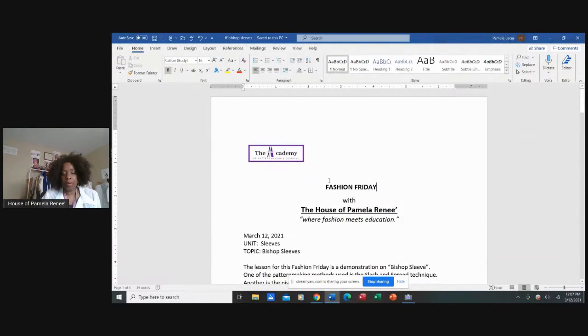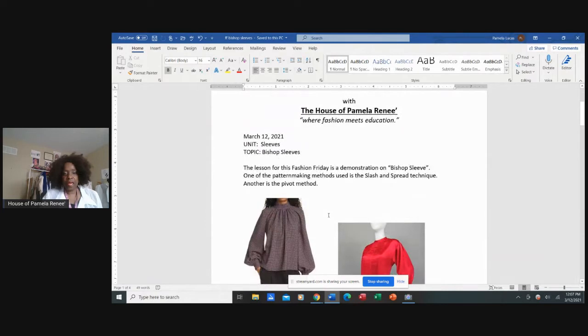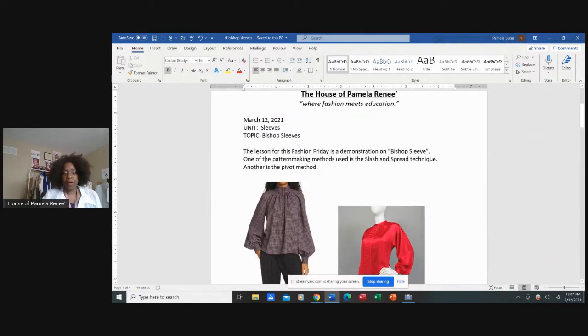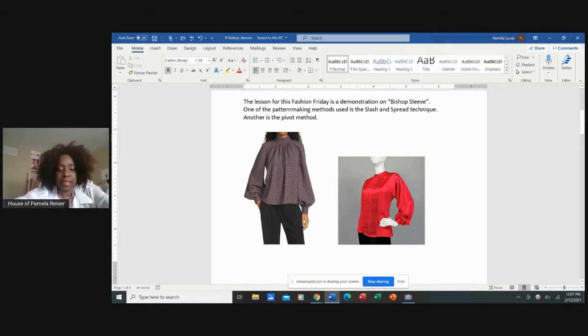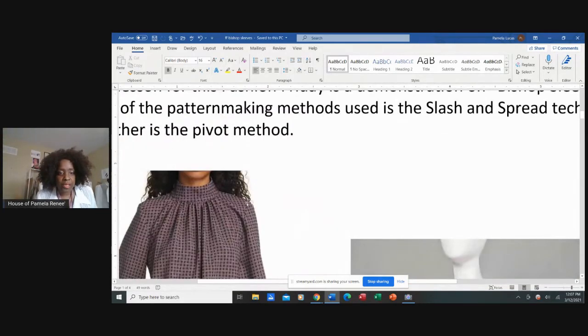Okay, here we are — today's topic: bishop sleeves. On the pattern-making technique we're going to use a slash and spread technique. Looking at this sleeve, it's nice and smooth at the top at the armhole. That's what we want with the bishop sleeve, and then this is where the gathers are and it goes into the cuff.